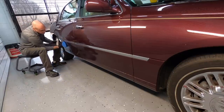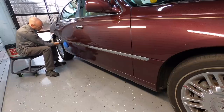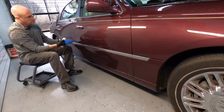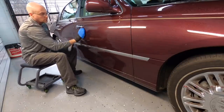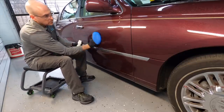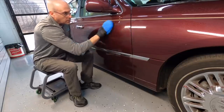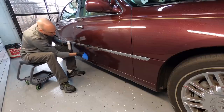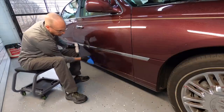So combine this with the clay bar or a clay mitt and you will be ready for correction or protection. I never recommend decontaminating and using a clay bar without some sort of a polish or correction before applying protection, but that's completely up to you. All I'm doing here with a microfiber applicator is applying a dime-sized drop of the cleanser and working a three-foot section at a time.